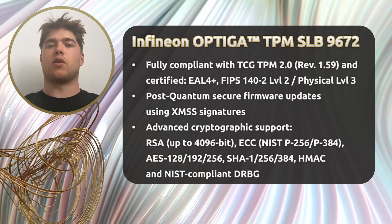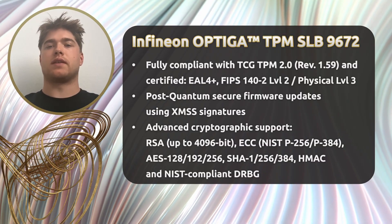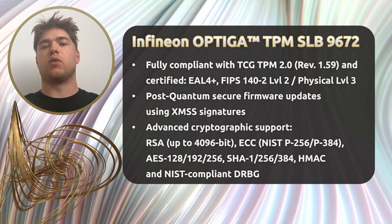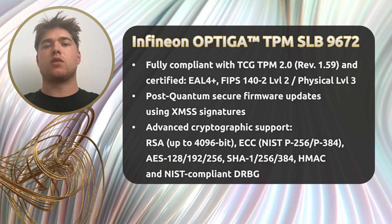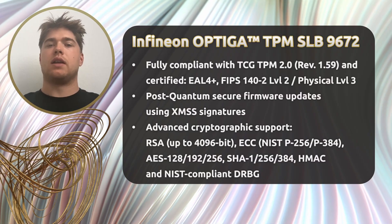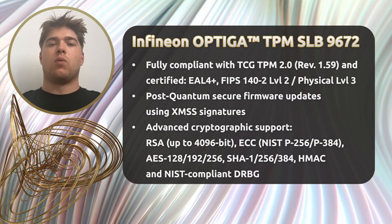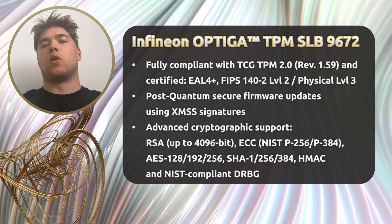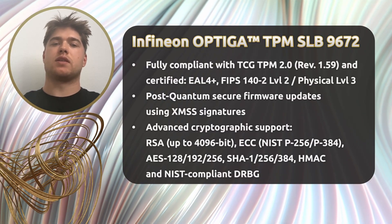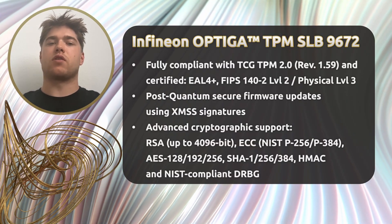Now let's talk about the Infineon Optica TPM SLB-9672 with firmware version 16.13. This chip is fully compliant with the TPM 2.0 standard and is certified to Common Criteria. One of its standout features is support for post-quantum security firmware updates, thanks to XMSS-based digital signatures. That makes it not only secure for today's threats, but also ready for future cryptographic challenges.